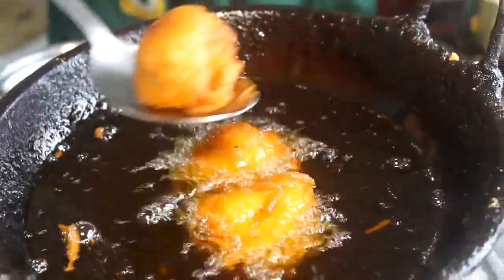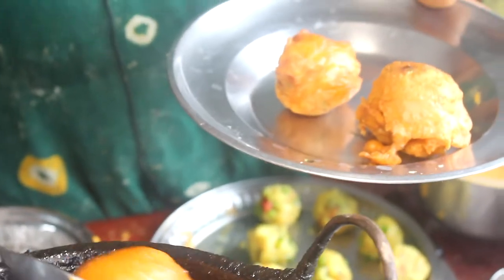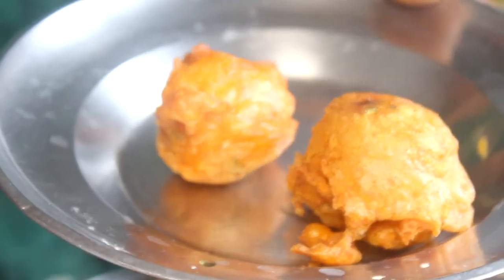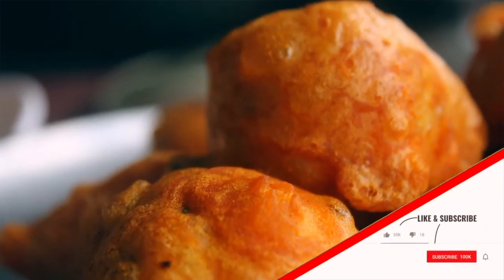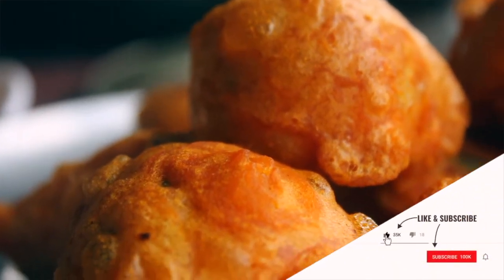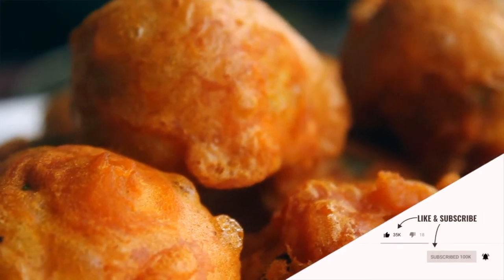Now it's ready — add dark brown. It's crispy. It's very easy to do. If you want to make the potato bonnet, make sure you make it better. Share it and subscribe.